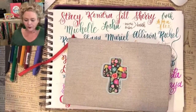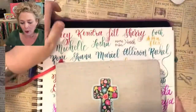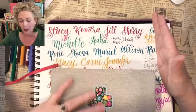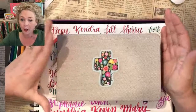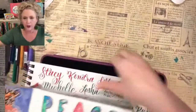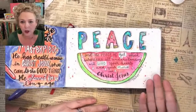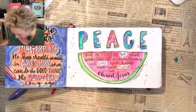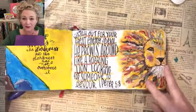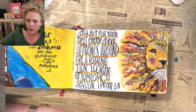When you join the tribe, you automatically get lettering classes — that's just part of it. I teach you step by step how to do lettering, and then we use that lettering to create scriptures. Every Monday I go live and teach how to do scripture art. It looks different every week. I use different mediums like gouache, but that doesn't mean you can't use watercolor or just markers.